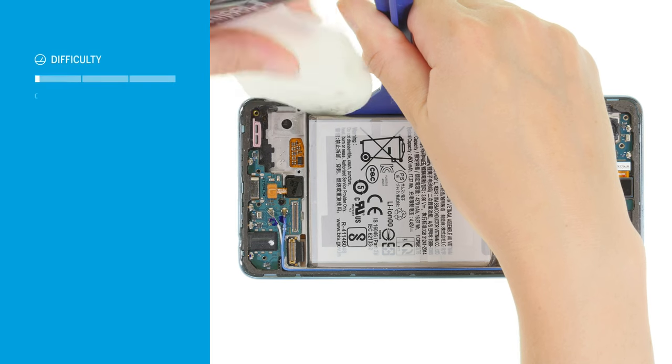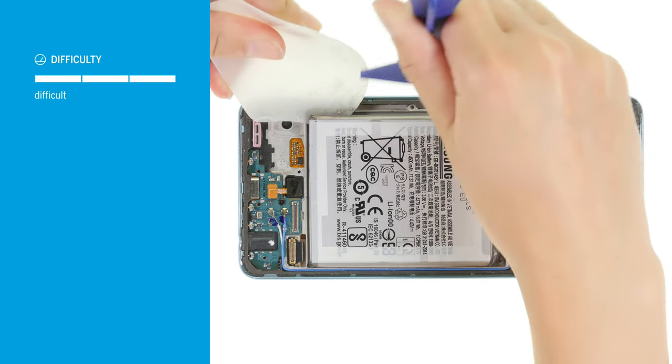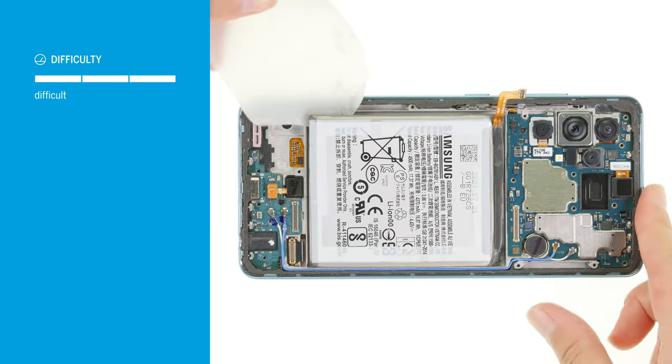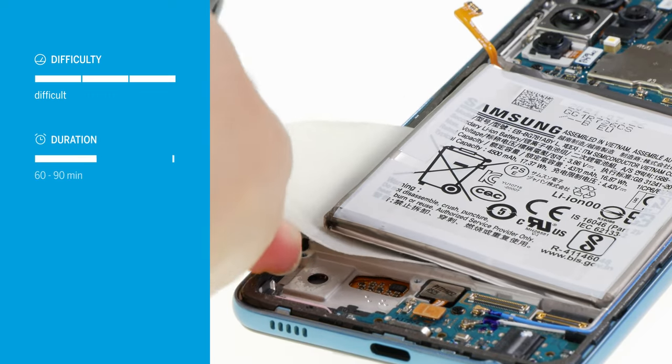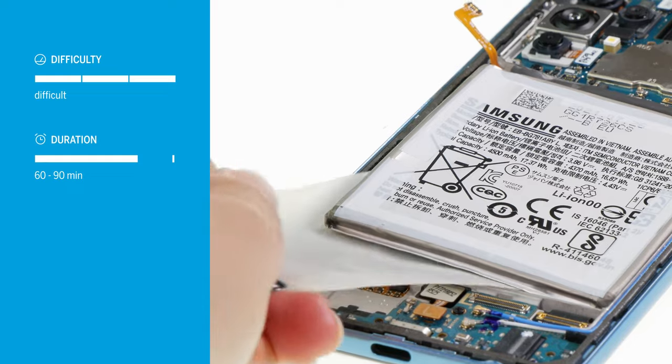Replacing the battery of the Galaxy A52 is quite difficult. Since it is strongly glued over a large surface, you will need some patience to remove it. Allow about 60 to 90 minutes for the repair.